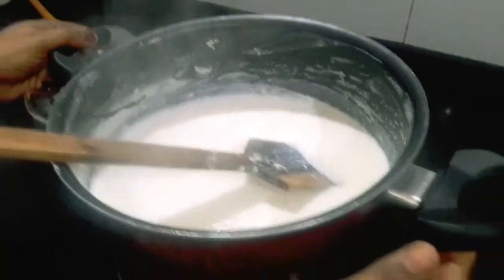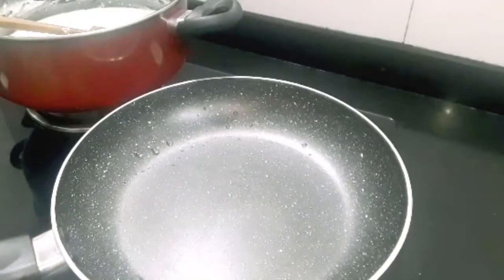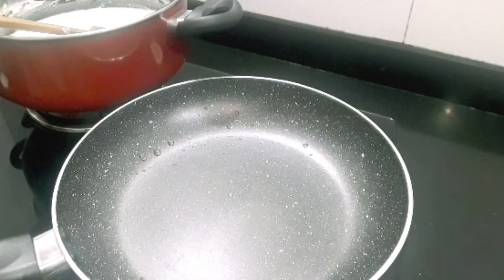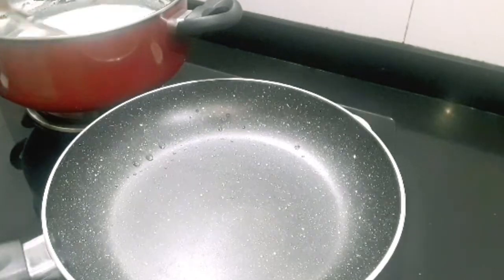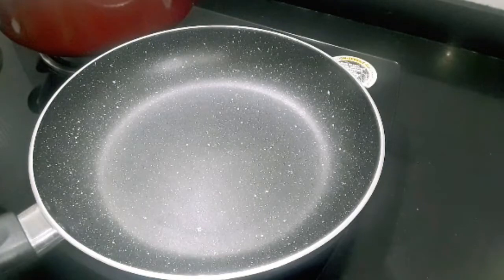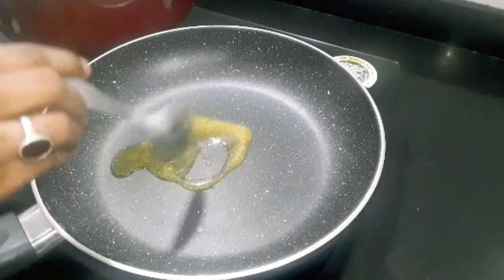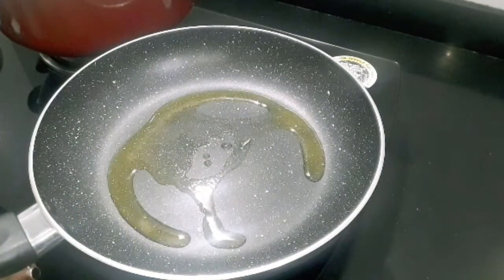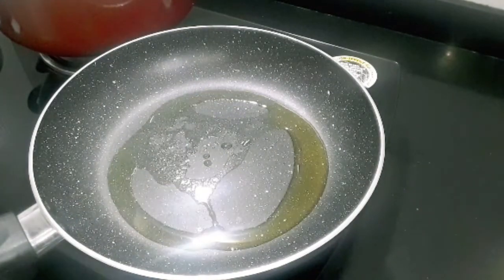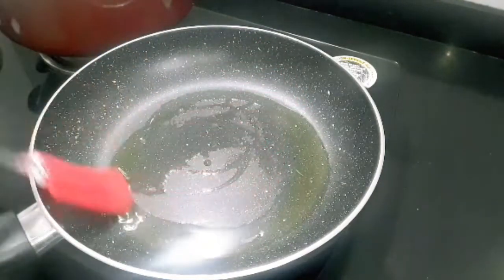Now we will put the oil in the other side pan. The pan is warm, so I will add ghee into the pan and let it heat up a little.